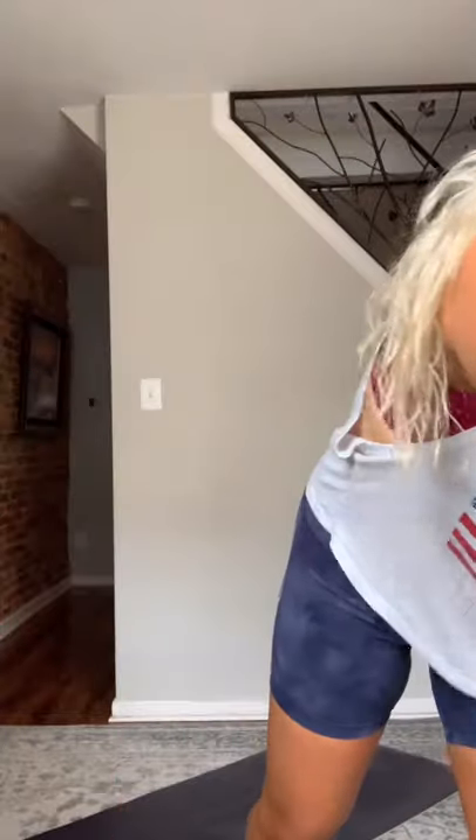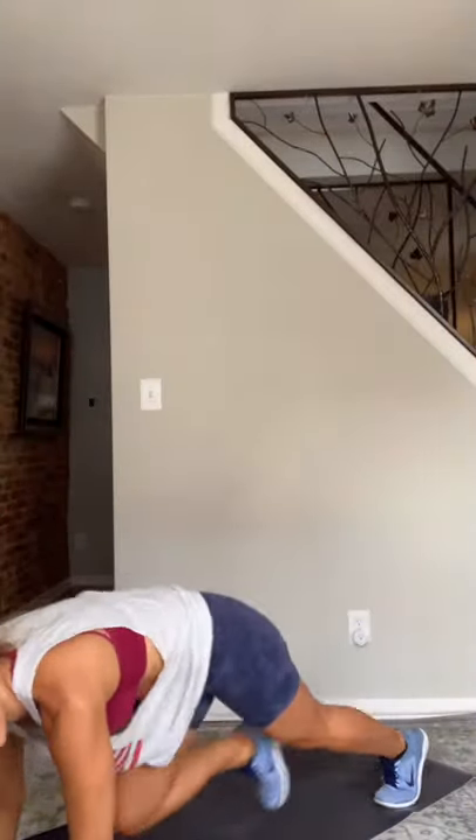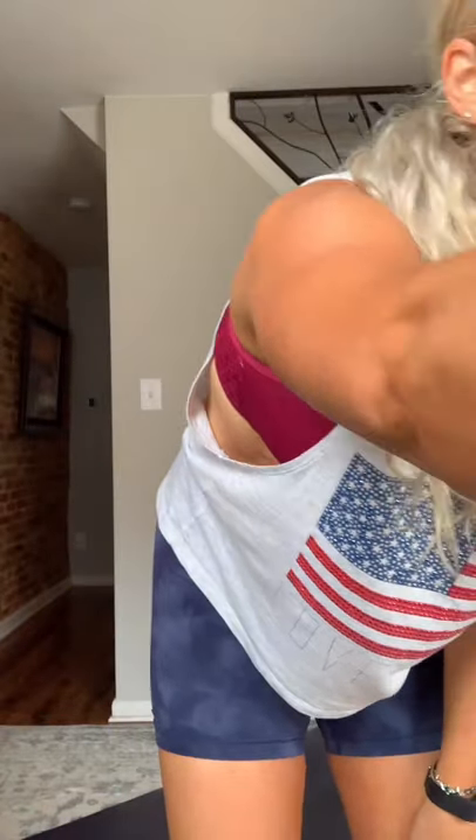Just eight, okay. Then you're just gonna go down to the floor, run it out — mountain climbers. Everybody know what that looks like? Running from the toes in the plank position. Just eight high knees and eight mountain climbers, back and forth for 45 seconds. Ready? Here we go — three, two, and go!